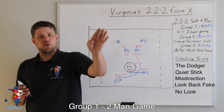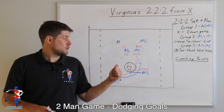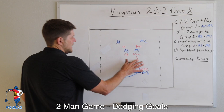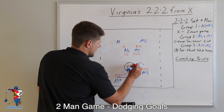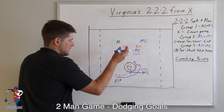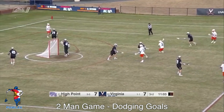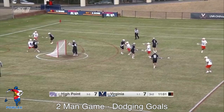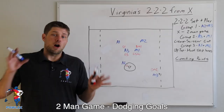Now we'll go over specific examples of when Virginia scored off the dodge. Our first clip is against High Point: the LSM doesn't slide, and as A2 gets up towards GLE, D2 goes around M3's pick. Once A2 hits the spot, he makes nice contact with D2 on the inside roll, gets up above GLE, and scores. The clip begins with a pass from top left to back left; as he begins his dodge the pick is being set at X, the ball carrier drives off the pick, the defenseman goes underneath, and the ball carrier pushes through the inside roll to score.